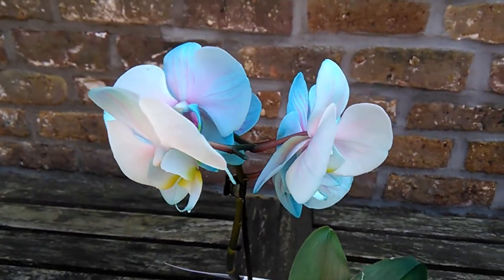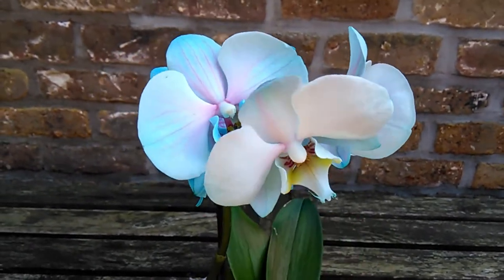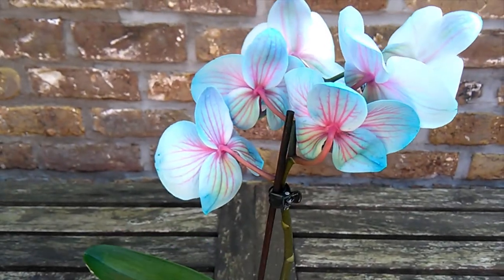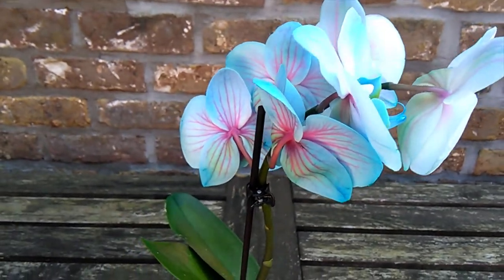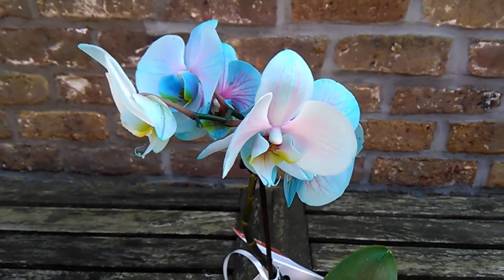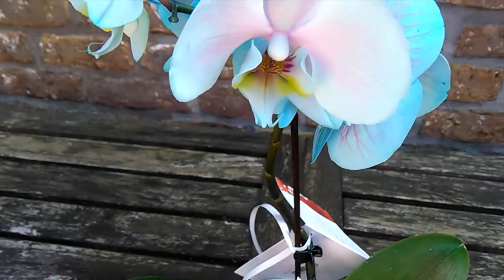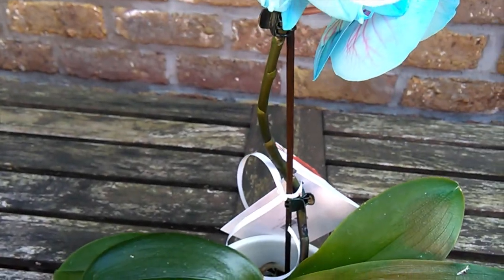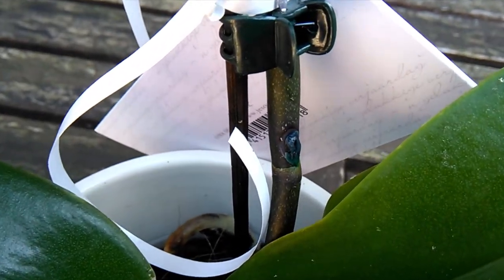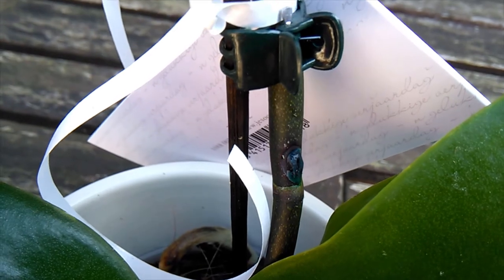So I decided to make this video to basically explain this practice in case you're not aware of it, in case someone's partner or someone buys an orchid and feels duped afterwards when they find out. This is a little bit of an informative video on that process. Basically what they do is they inject food colouring somewhere into it — you can see here, that's where they've done it, where that little blue spot is there.